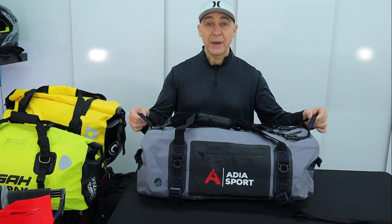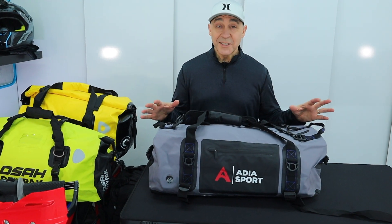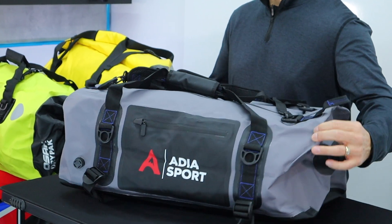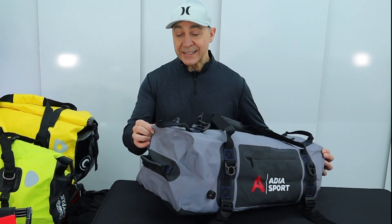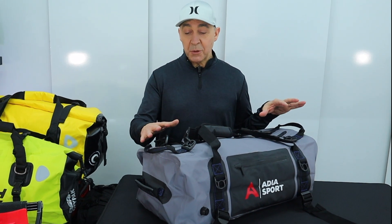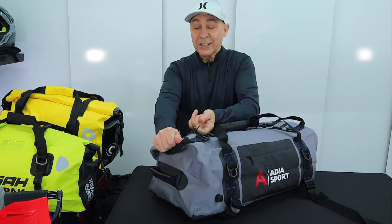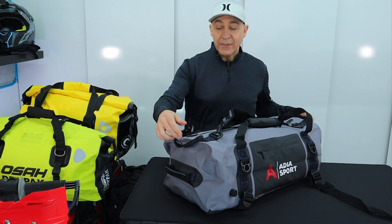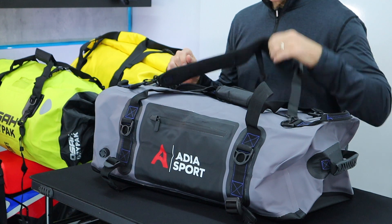The first bag we're gonna look at is the Adia — a 60 liter bag. This style has a zipper across the top, fully waterproof. It's our second most expensive bag of the bunch and it's a very structured bag. Unlike the roll top bags we'll look at in a moment, this keeps its shape quite nicely so you can use every bit of space inside. The zipper is waterproof but really tough to open and close — takes quite a bit of force, which you'd want so it stays dry and keeps your stuff safe.